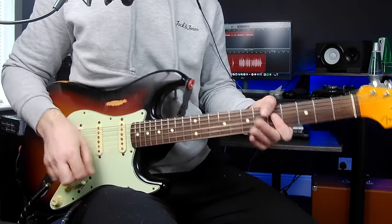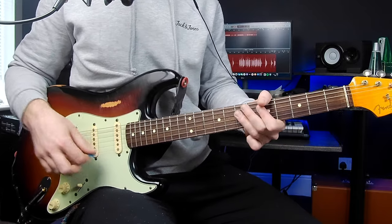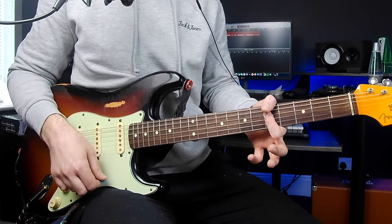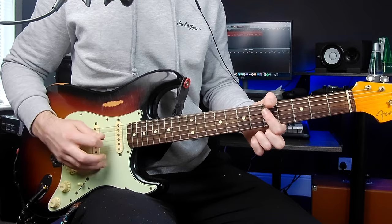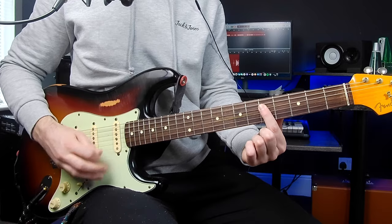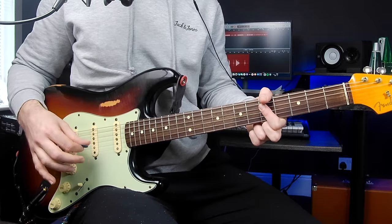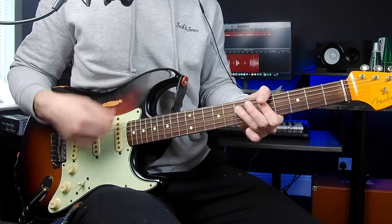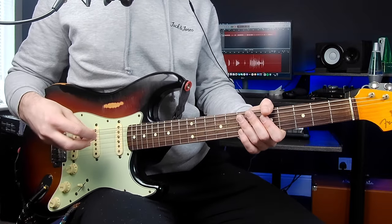A key technique here is sounding out one note while strumming all the strings, especially on that fifth fret hammer-up to seven on the D string. You want to get used to strumming all the strings while just sounding out one note. Here I'm using my first finger on the fifth fret D, and then muting the bottom three strings — the G, B, and E — with that first finger. My first finger is also muting the A string with the tip, and my thumb is coming over the E string to mute that.